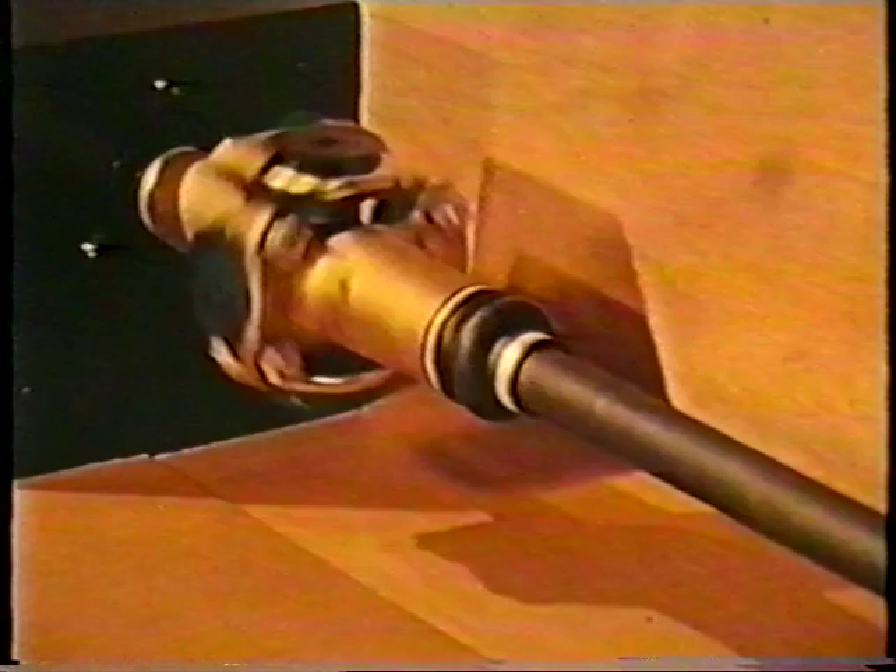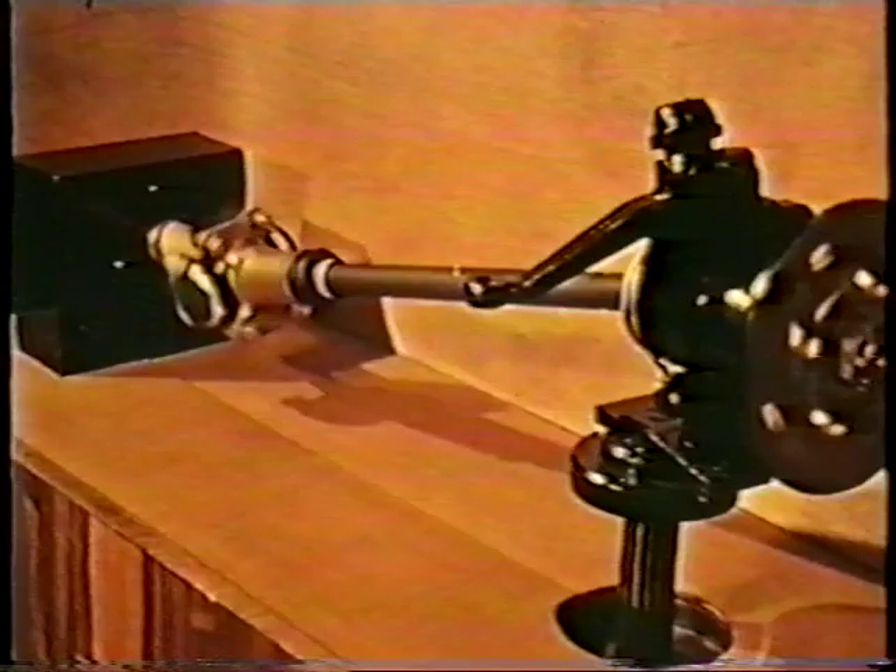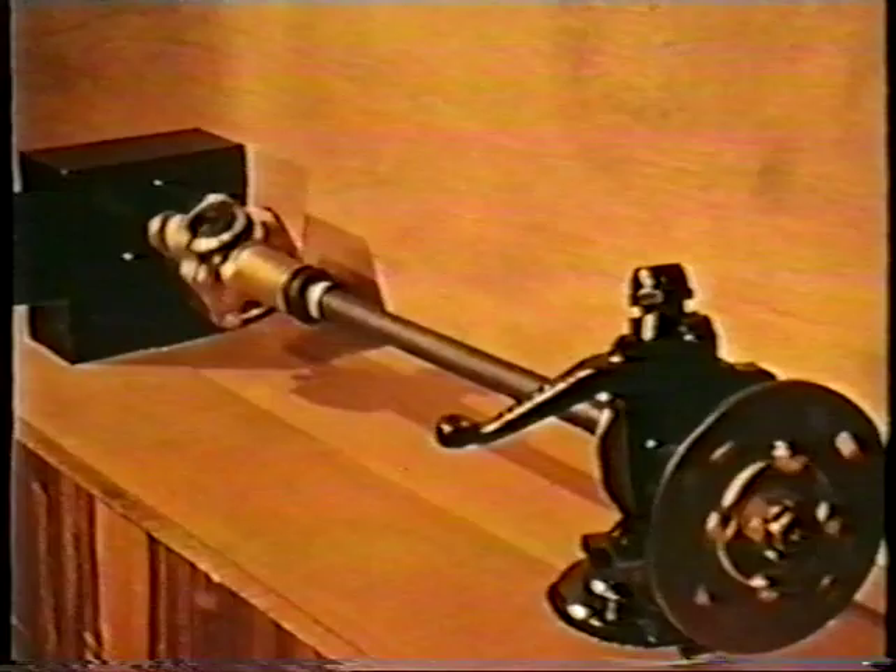But to transmit drive to the front wheels is another matter altogether. Because as well as the suspension movement, the steering through perhaps 40 degrees either way in each wheel must be allowed for. Simple universal joints cannot be used because they do not transmit sufficiently uniform speed.